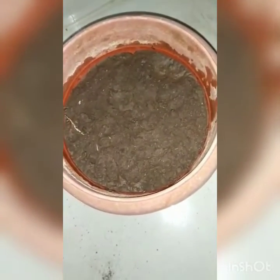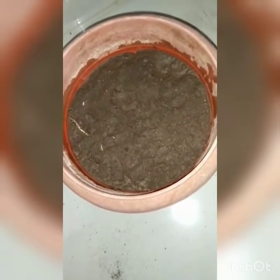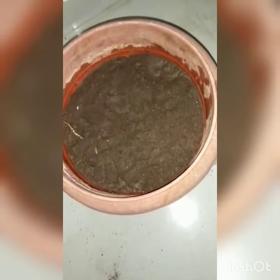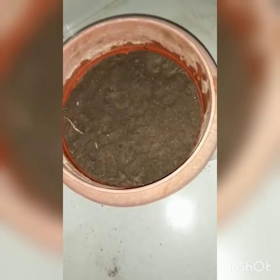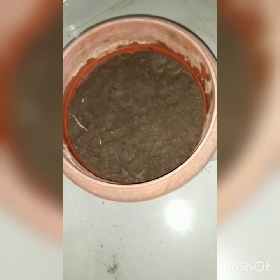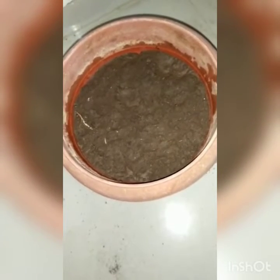For getting seeds, you can take a lady finger or a bindi, make a cut, and you will find some seeds inside. Take those seeds and keep them in sun for four to five days until completely dried up, or else they will decompose.